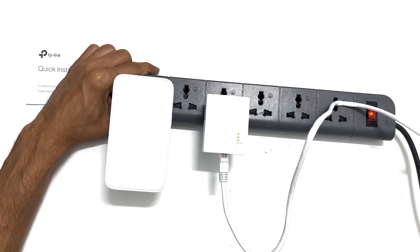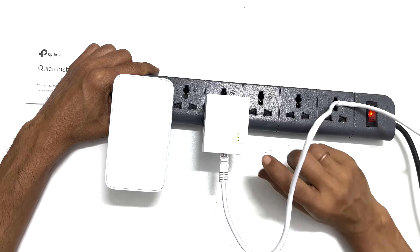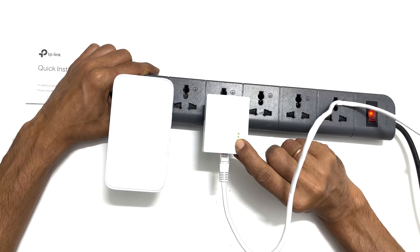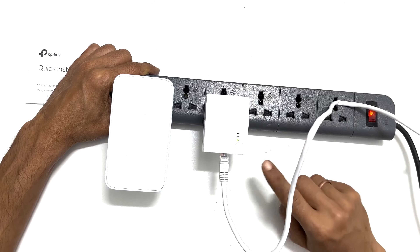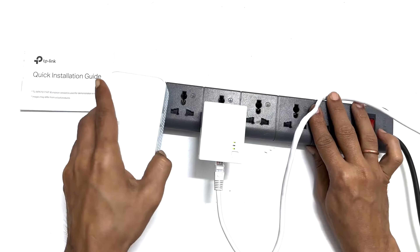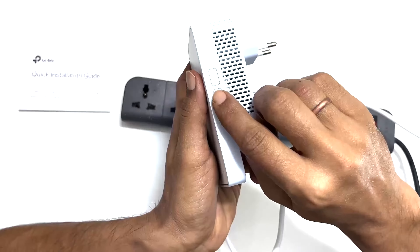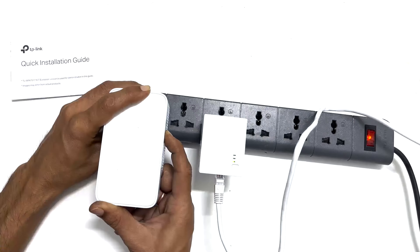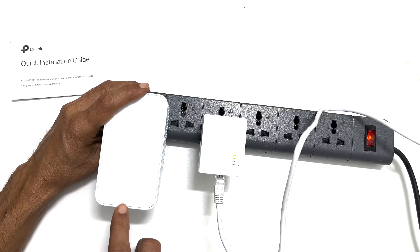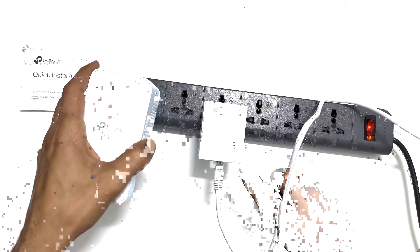Press and hold the pair button for one second in the adapter. Once the power LED starts blinking, press the pair button on the extender. You can find it on the right side of the device. Wait for one or two minutes to complete the powerline network. Once the pairing is complete, the blinking of LED lights will stop.